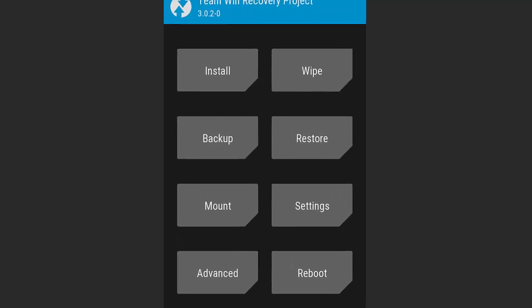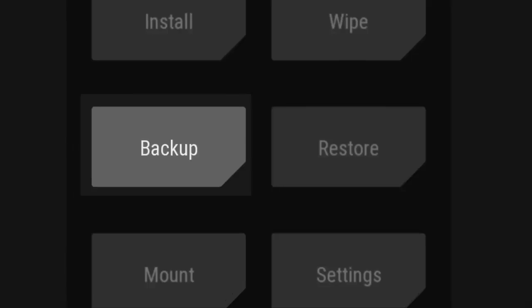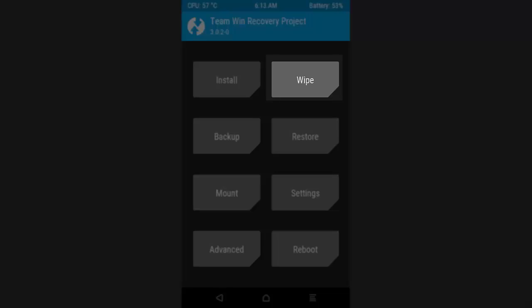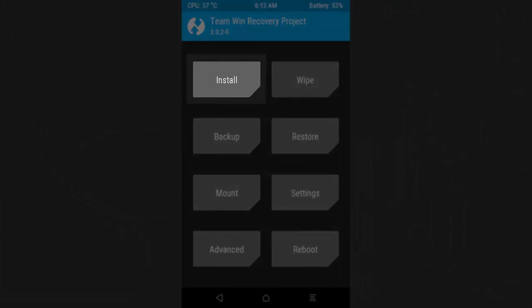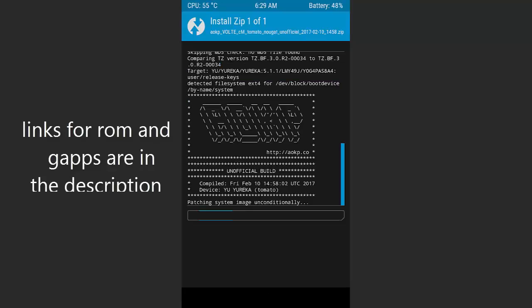After entering recovery, I highly recommend taking a full Android backup of your current system so in case something goes wrong you can revert back to your previous state. After taking the backup, you need to wipe your current system — click Wipe, select Dalvik cache, system, data, and cache, then swipe the wipe button. It will take a while. After that, go back and install the ROM from your storage, and don't forget to install GApps.